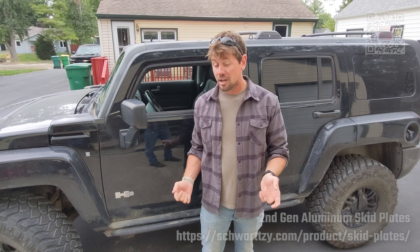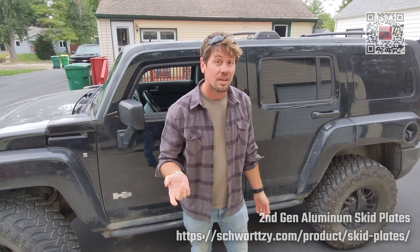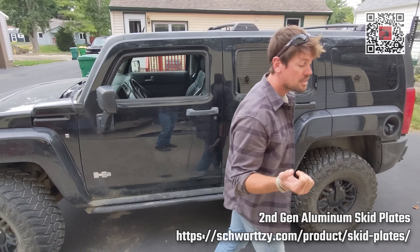They are heavy-duty, three-eighths-inch thick aluminum skid plates. Why do we want aluminum? Two reasons: rust and weight. The steel quarter-inch plates I used to sell actually weigh more than the aluminum ones, significantly. And if you've ever seen anyone try and put these up, they are difficult. The steel ones are. Aluminum is significantly lighter.